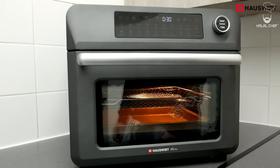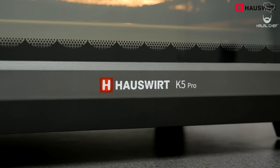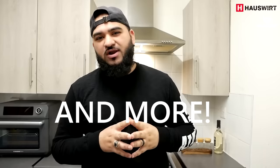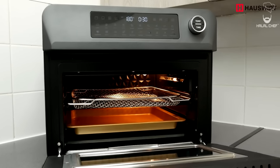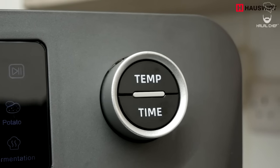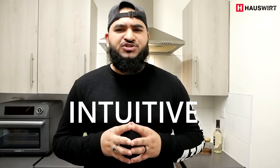To be honest I wasn't really into air fryers — there was a lot of hype and I thought it was just another fancy kitchen gadget — but this air fryer is very different. Introducing the brand new K5 Pro air fryer oven from Hosswood. The K5 Pro offers air frying plus oven functions like baking, roasting, broiling, and even comes with a rotisserie, which is my favorite feature. It has six high-power heating elements which cook everything faster, with a wide, freely adjustable temperature and time range, and an intuitive control panel.